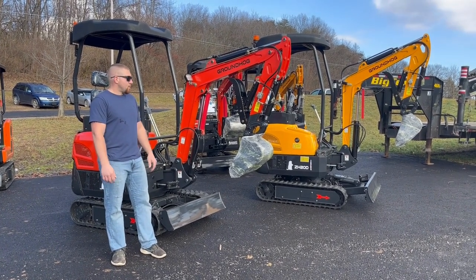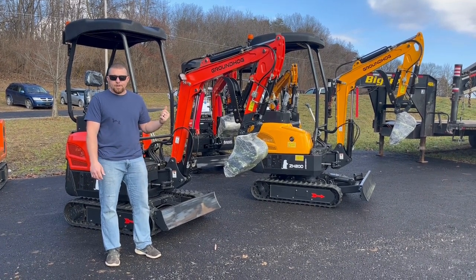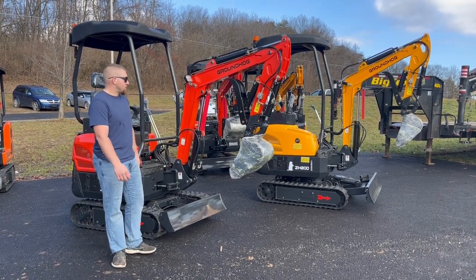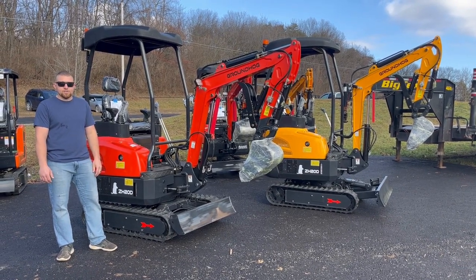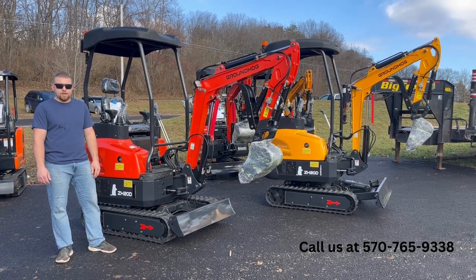When you're running these machines, make sure if you're doing anything hard — pushing hard, traveling hard, turning — you are in low. Then for your average travel, average grading, you can use your two-speed. Just something else we wanted to show you guys for 2023 — a lot of cool stuff coming out. If you're interested, give us a call at 570-765-9338. We appreciate your business, we'll see you later.